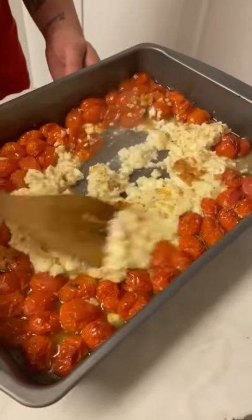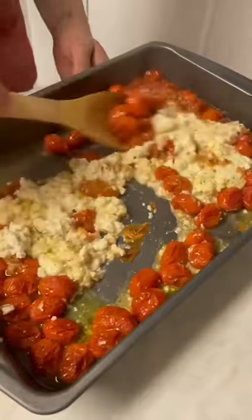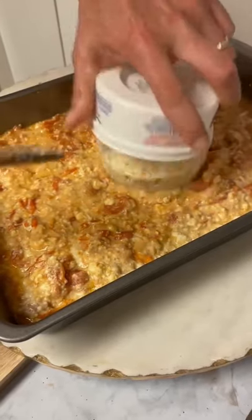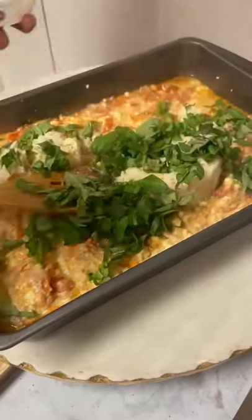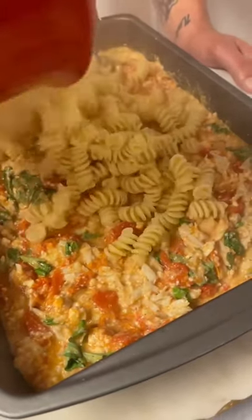All right, y'all, it came out of the oven. Go ahead and mix it all around. Now go ahead and add in eight ounces of crab meat. Throw in your basil. Go ahead and add your pasta now. All right, y'all, there's the feta pasta with the Cajun twist. Check it out.